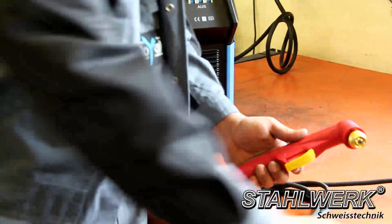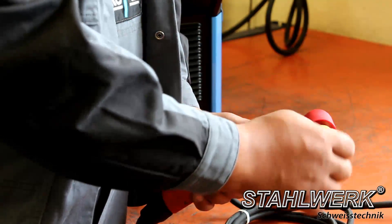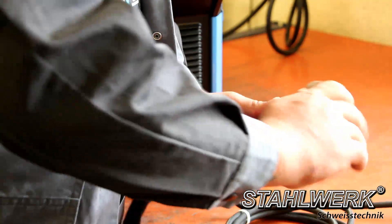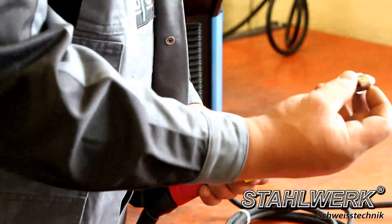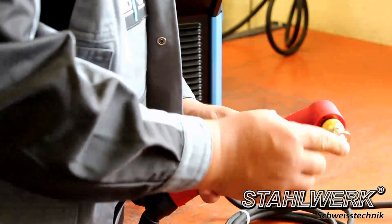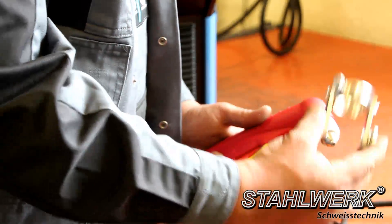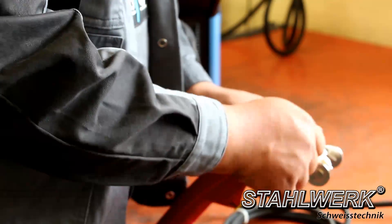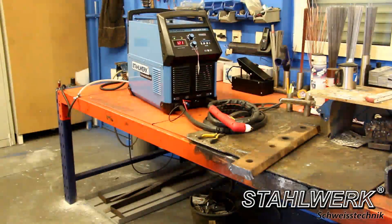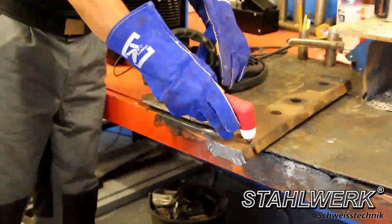Now we assemble the burner. Make sure that each component is fully tightened. With our CAT 120 and 120S you can cut steel up to 40 mm thickness.